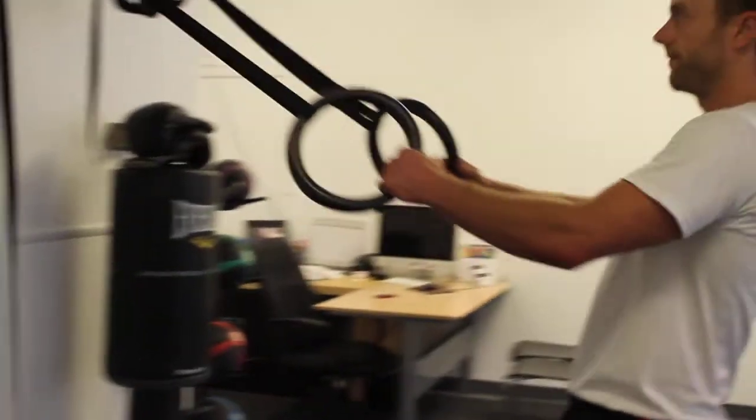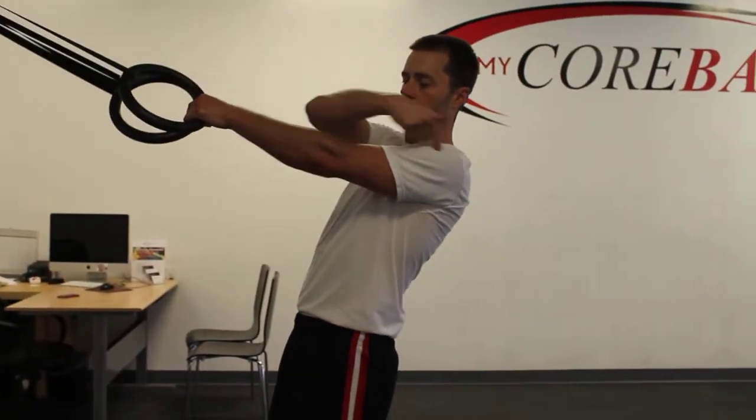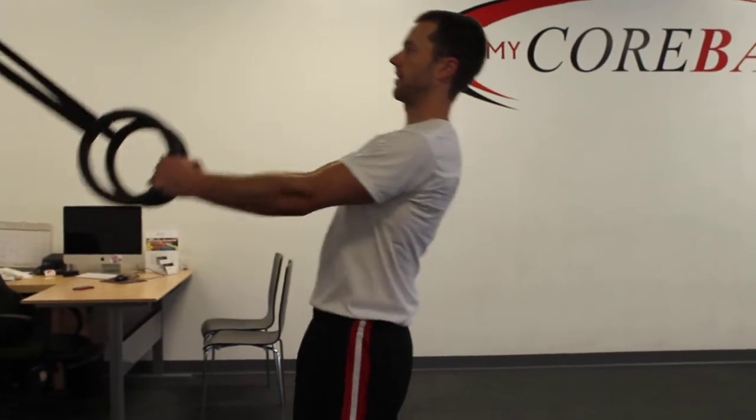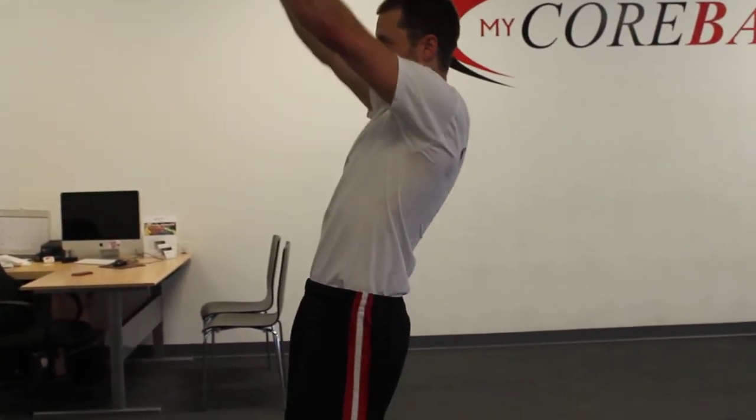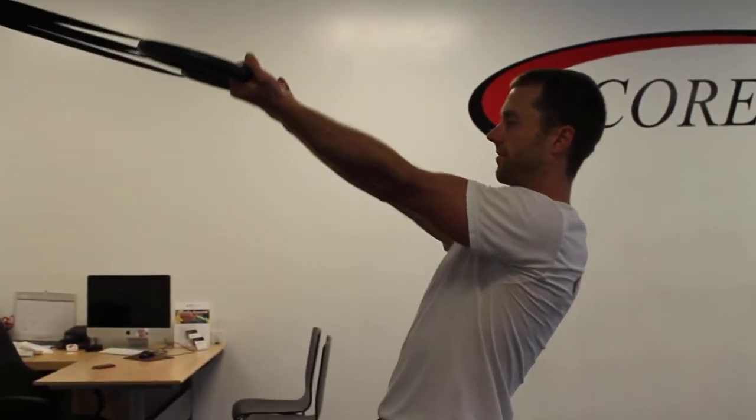You're going to step back. I have a 90-degree angle from my arm down my trunk — so not down here, not up here, right about 90 degrees. I'm going to turn my hands so the palms are up to start.